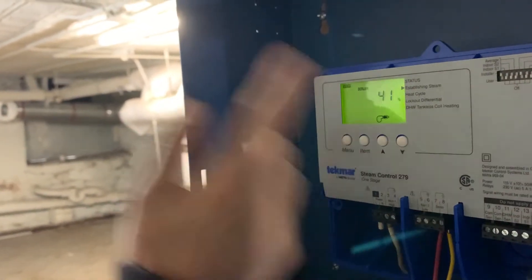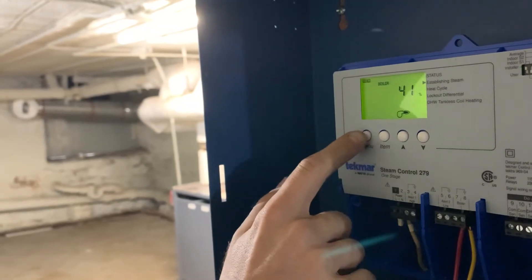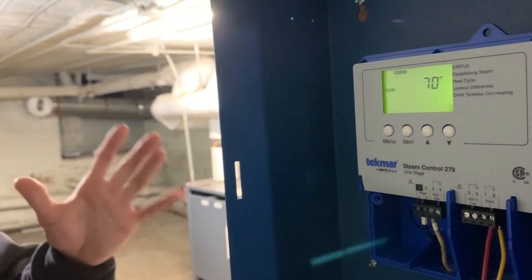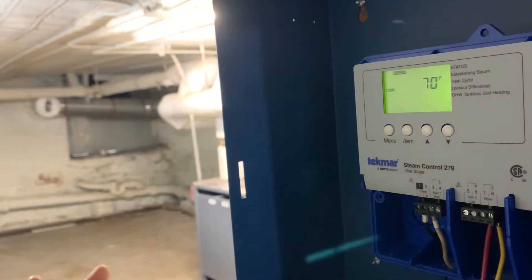To switch the menu to the adjust menu where you can actually program the settings, you hit the menu button. Now you're in the adjust menu. Up here, 70 degrees is the default setting — that's basically what you're looking for in a room temperature. This control can also accept indoor sensors if you ever want to add them in the future.